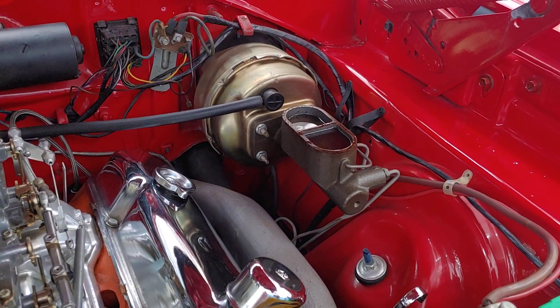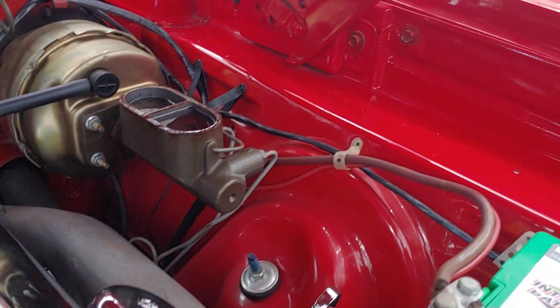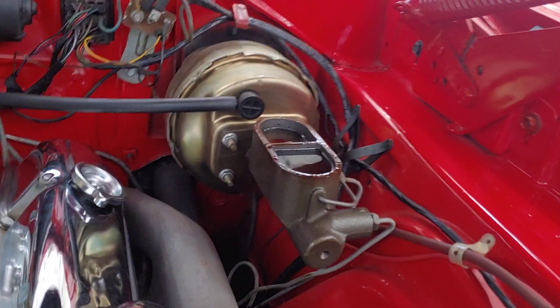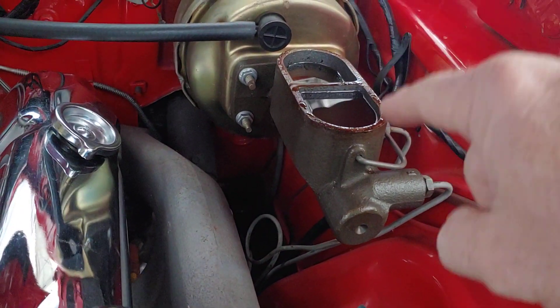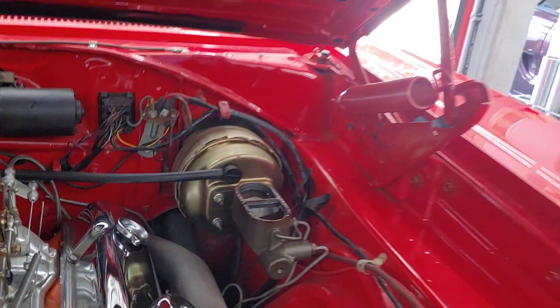Patrick at PALS. Well folks, that's a brake master cylinder. You can see it's got two ports — one for the front brakes, one for the rear brakes — and it hooks up to a booster.